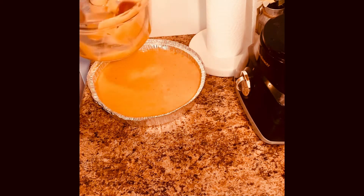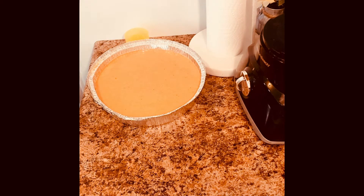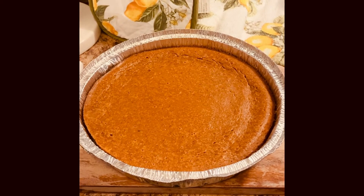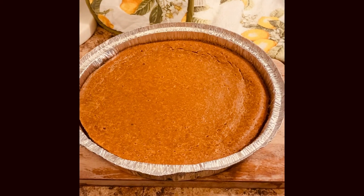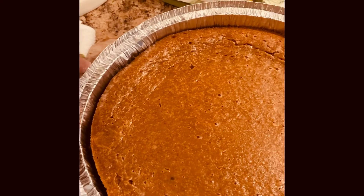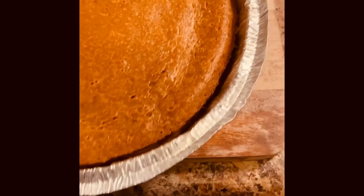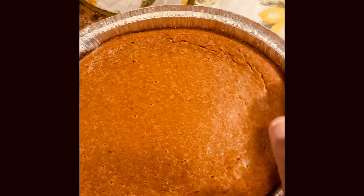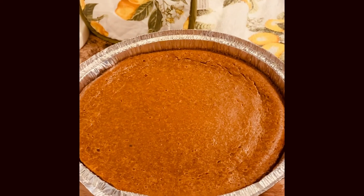I'm going to put this in the oven — like I said, 50 to 55 minutes — and I'll come back and let's see what it looks like. So I'm back with the impossible pumpkin pie. It said 50 to 55 minutes but I let it bake an hour. If you look at it, it started pulling away from the pan, probably before I even took it out of the oven. This is the result of the pie — it sets up real good. Smells good! If you like pumpkin, you can try this recipe.